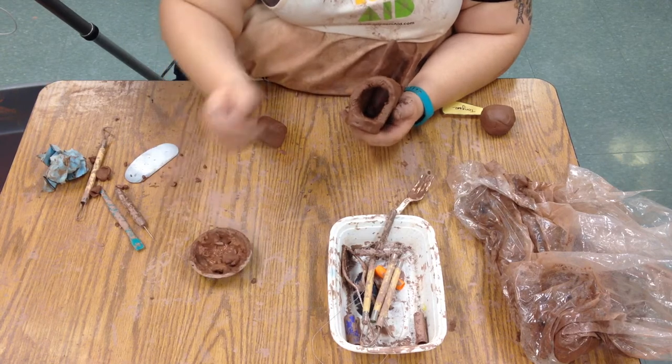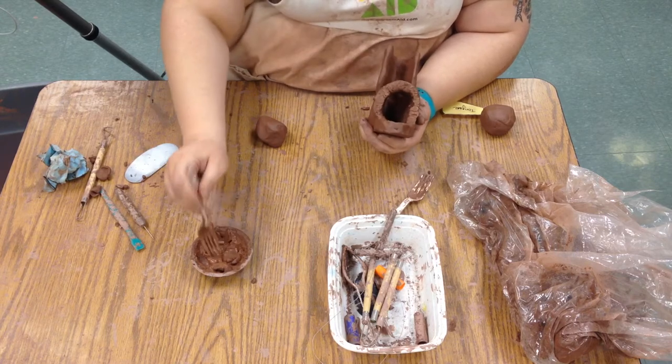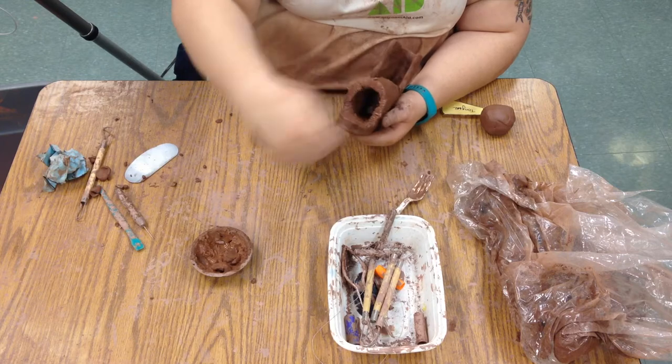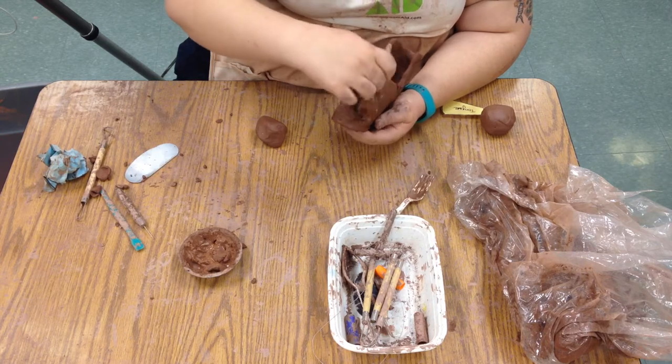We're going to slip and score — use a little bit of slip, score the shoe anywhere we're going to attach things. We always use a little bit of clay glue so things will stick together. If your shoe's a little more dry, you can add a little bit more of the slip and clay glue.